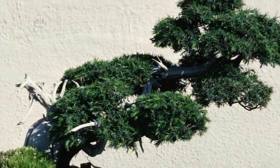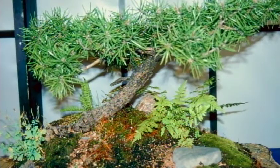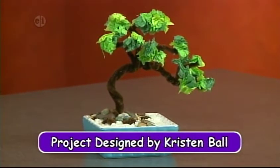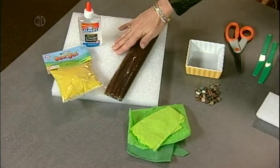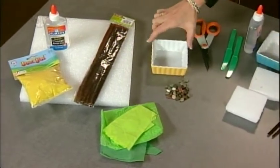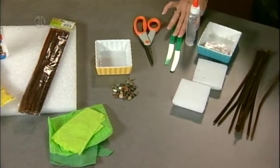Bonsai is the term for all miniature trees in containers or pots. The word actually originated in China but has become a prevalent Japanese activity. The trimming of miniature plants is an art form in Japan. Here's what you'll need: sand, clear glue, a sheet of styrofoam, chenille stems, various colors of green tissue paper, a container, and some little pebbles. Tools include scissors and a plastic knife.